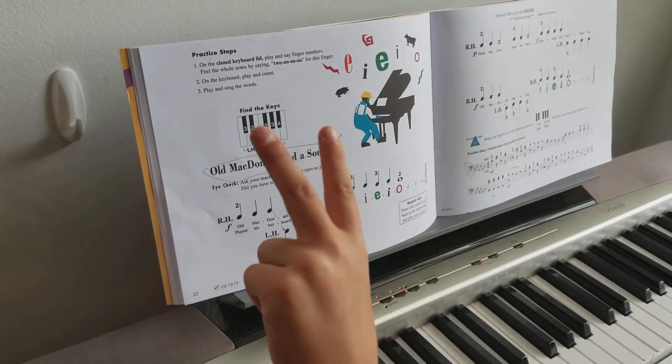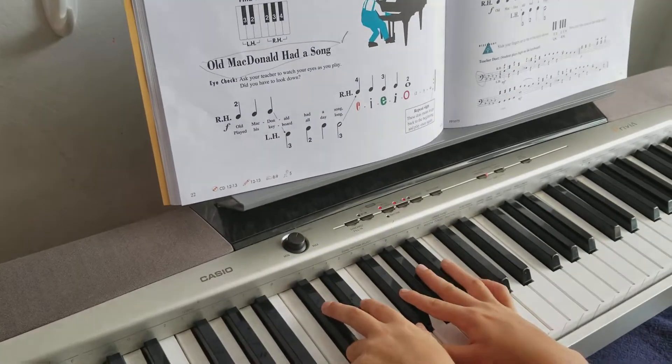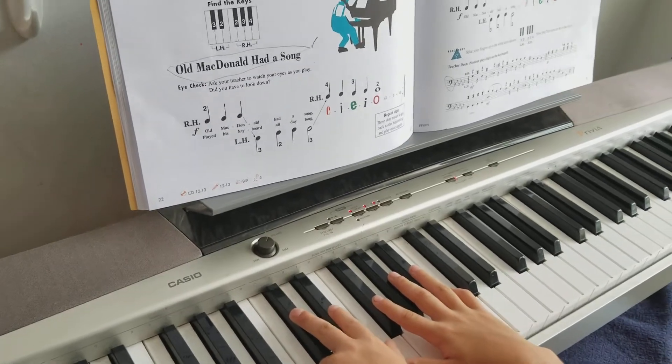Your middle finger is a three, and then your pointing finger is a two. So, this is what it should be like.